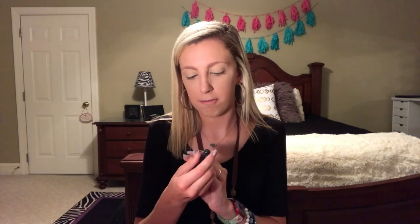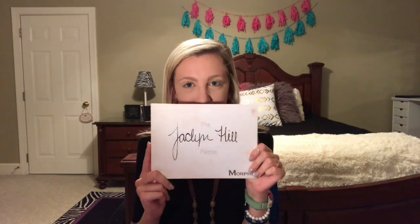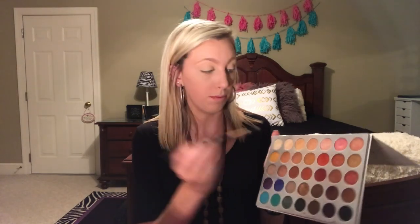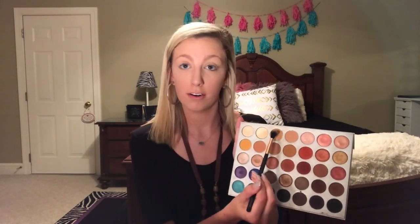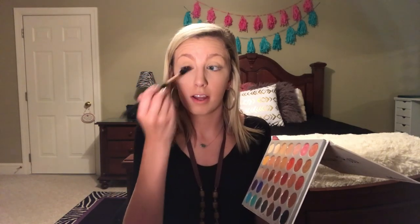Now I'm going to take my Elf Highlighting Brush and go back into the Airspun — just get some, tap it, and tap my eyes. Now y'all know what time it is — we're going to use my Morphe x Jaclyn Hill palette. I'm going to take my blending brush and go into the third color, which I always use as a transition shade. It's a little lighter than my skin tone and it makes everything blend like a dream.